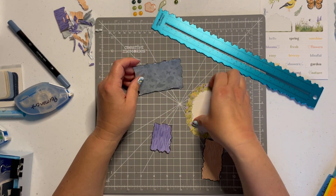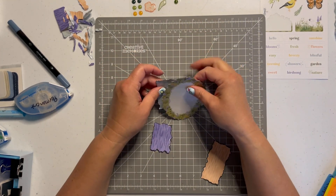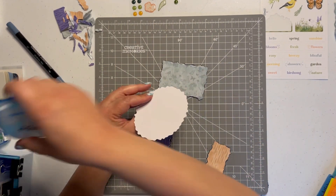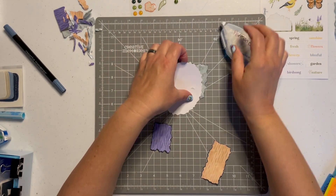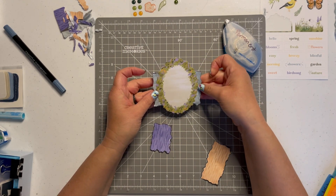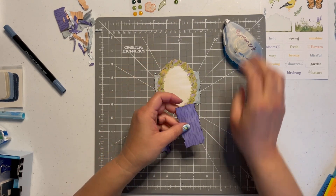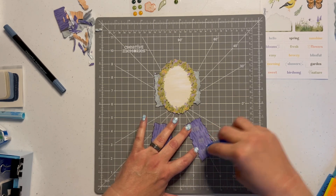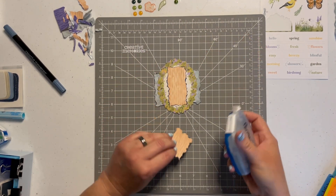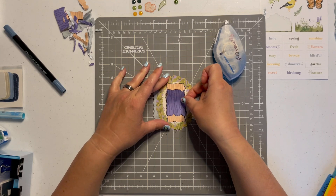Let's go ahead and place our embellishment — moving my tearing tool out of the way. I'm going to get my embellishment over the torn piece. It almost looks like it's framing it a bit, which is actually beautiful. I'm going to add just a couple pieces of my tape runner and center it on our torn piece. This is going to make a really cool embellishment for one of our pages — or if you're a card maker, you can use it on the front of your card.